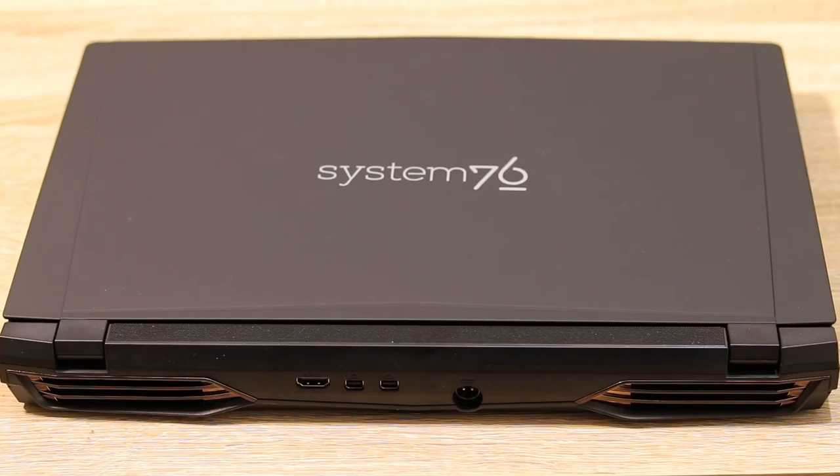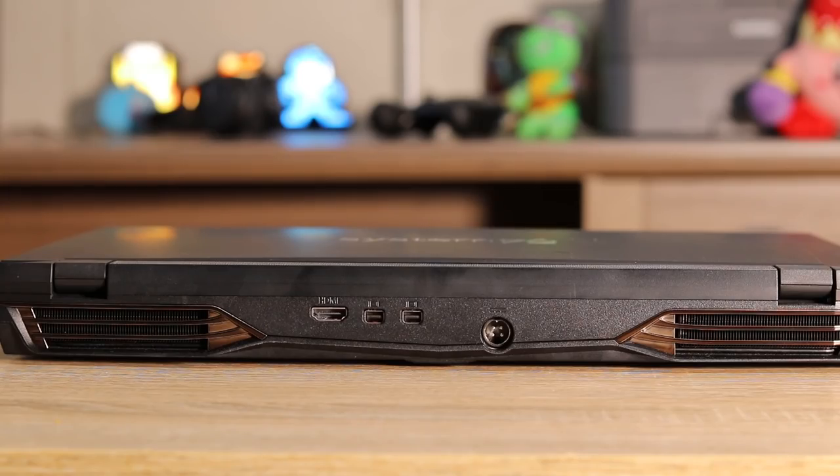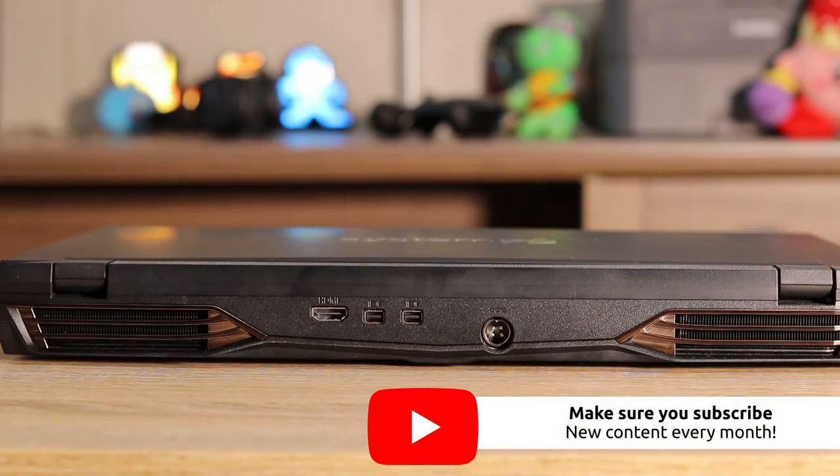On the back you can see the hinges, which are actually really strong but you can still open the lid without using both hands. There are also several ports on the back for plugging in multiple displays, so you can have four displays if you count the internal one. You can also see where you plug in the power adapter — that four-prong adapter port right there — and of course the really large fan vents.